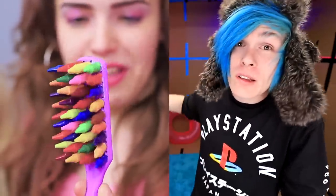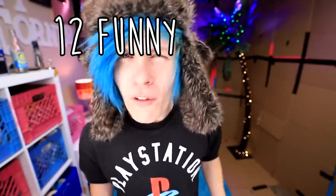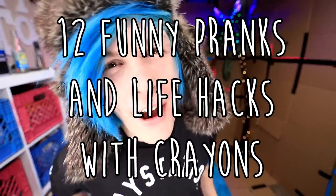Hey guys, my name is Robbie. Do you want really cool hair like me? Make a brush out of crayons. Is your phone case super lame? Just grab some crayons and melt those suckers on there. Wanna know how to light your ice cream on fire? Well this is the perfect video for you, because today we're gonna be trying 12 funny pranks and life hacks with crayons. I'm all out of crayons, so I gotta go to the store really quick to get some more.